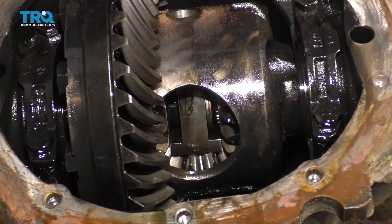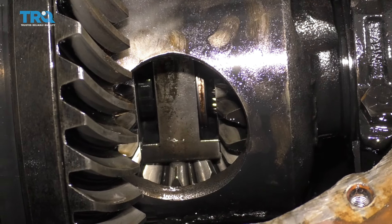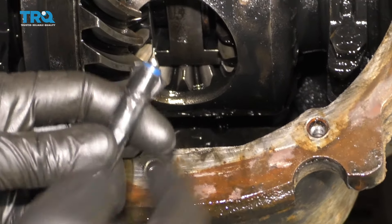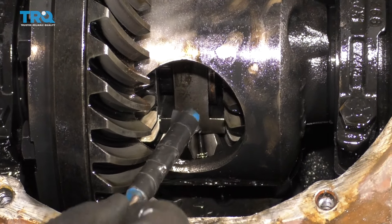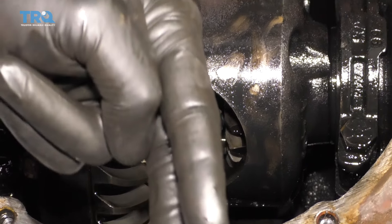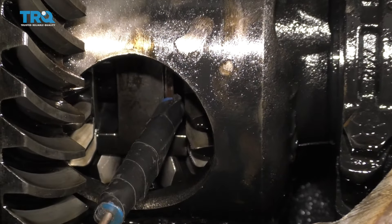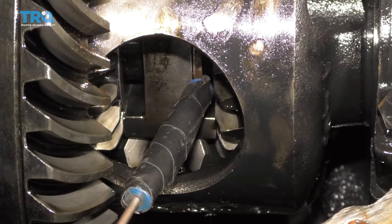Give it a nice little wiggle around to see if we can get that clip to fall out of there. If you can't, we're gonna try using a pick or a magnet. I have a small pocket screwdriver with a tiny magnet on it. I'm gonna come right in here along where that gear is and try to find right where that clip's gonna be — the one that looks like a little U. I'll stick it on there and go back over to the outer portion of the axle and try to move it around to get this clip to break free and come out.